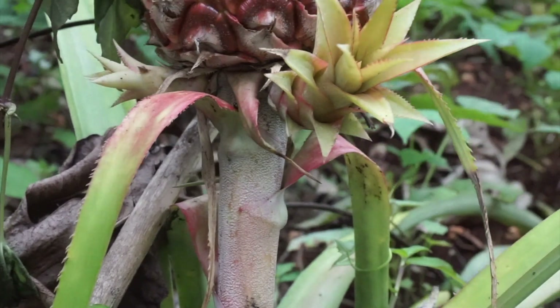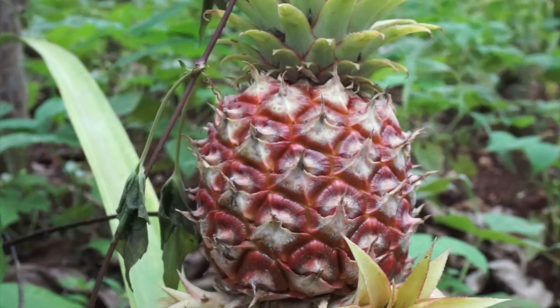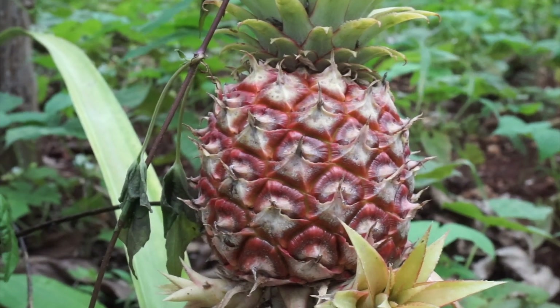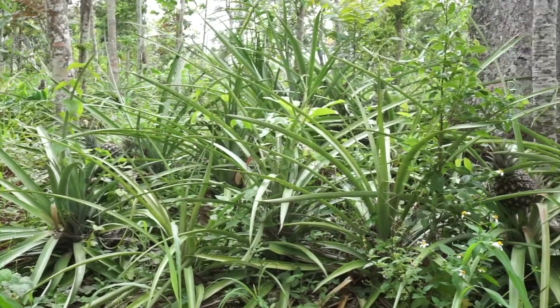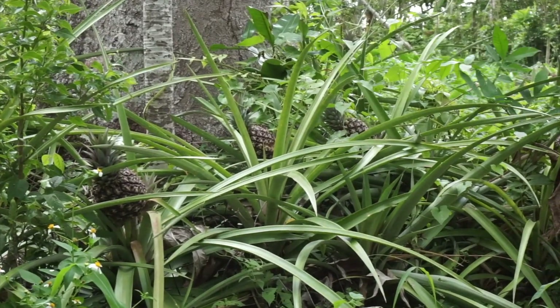It might come as a surprise to some, but the pineapple isn't an apple, and it doesn't come from pine trees. The pineapple is a tropical perennial with an edible multiple fruit consisting of coalesced berries.